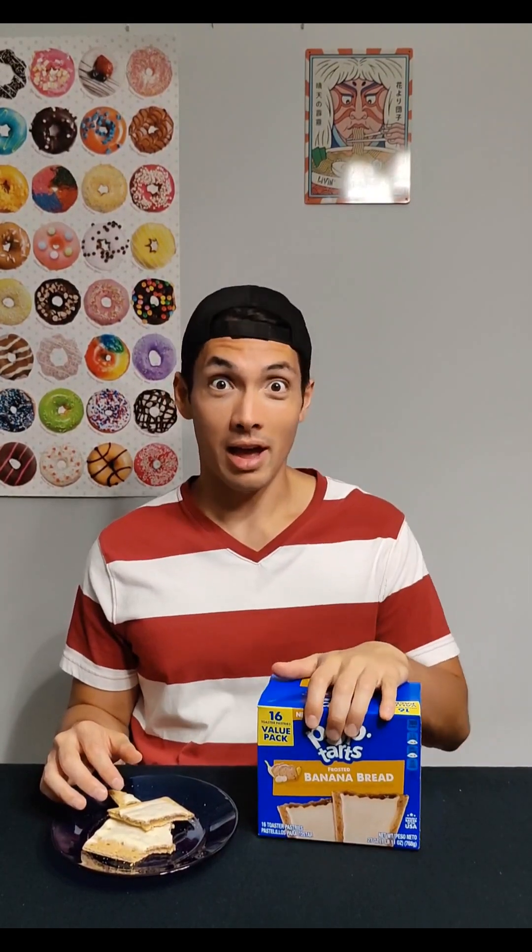If you like banana bread, like bananas, like Pop-Tarts, you're not going to go wrong here. I know these just got released recently. I just went to the store yesterday or the day before — this was the only box they had. Thankfully I went, thankfully they had them.